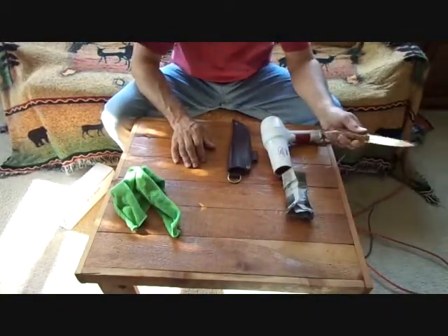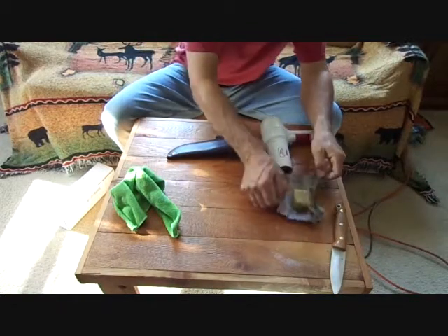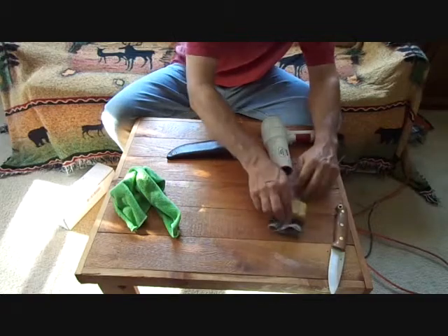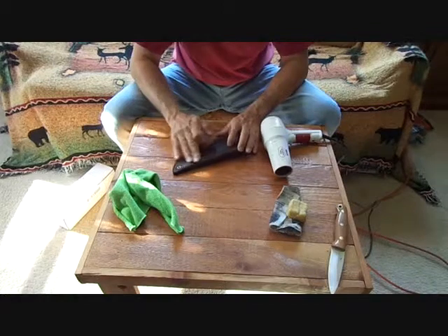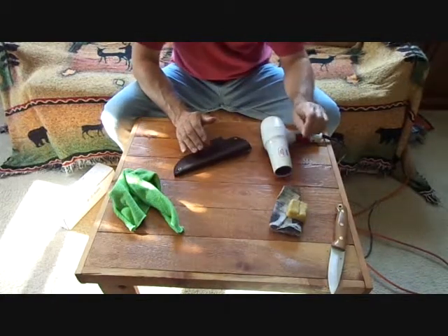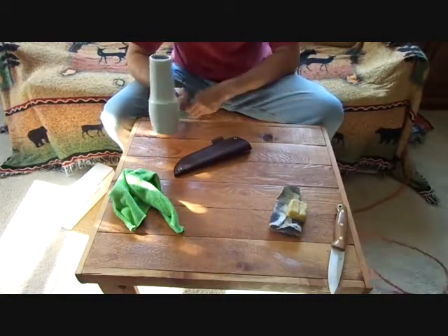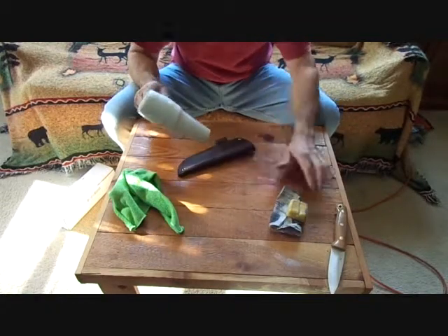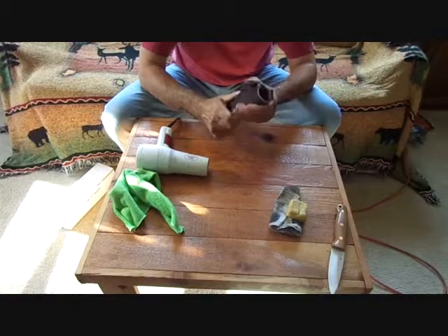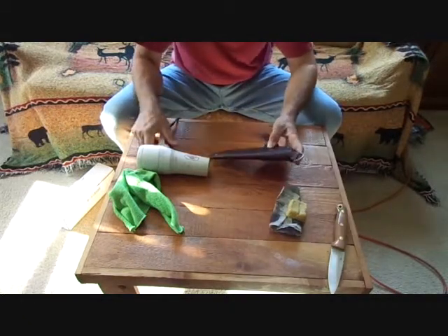Okay, so after reading the paperwork that came with the knife, I don't think I'm going to actually wet form this case. I think what I'm going to do is just heat it up and rub in the tallow-beeswax mixture I have and soak that into the leather. Blind Horse Knives suggest Snow Seal and I have Snow Seal, but I decided I'd rather use something I made myself that I carry on hand pretty readily. So it's going to get a little loud — what I'm going to do is heat this up with the blow dryer, rub this in, heat it up again, and the leather should soak it in and soften up.